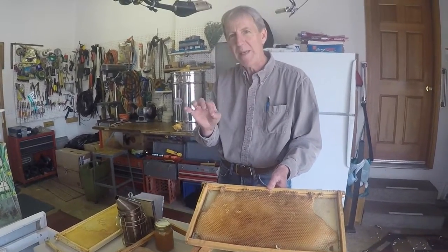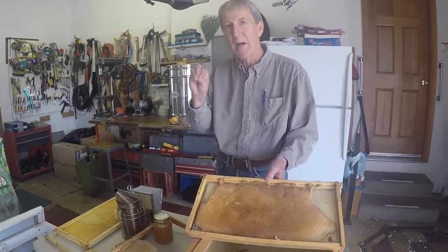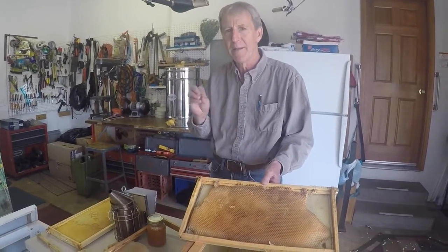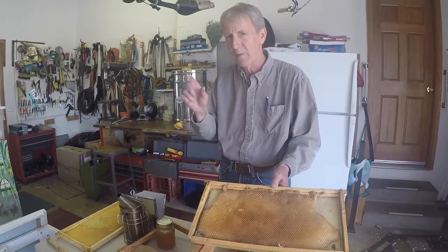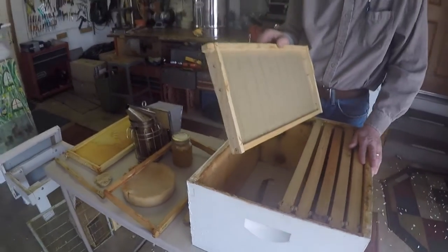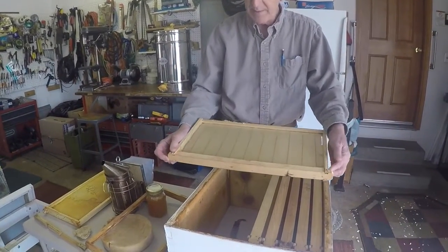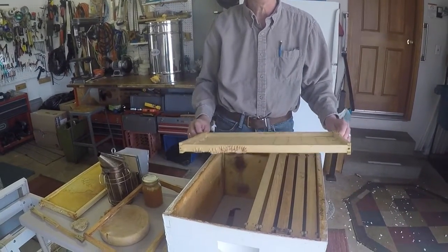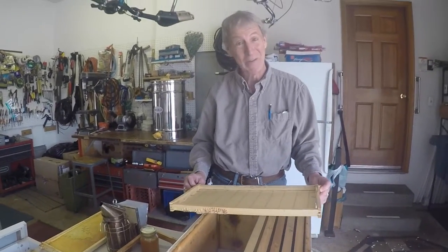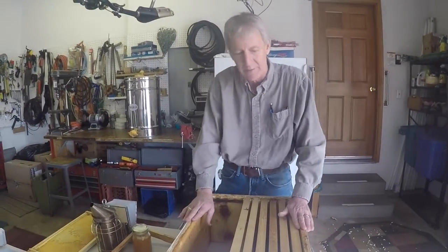Little bees grow up in the honeycomb, and food is stored there too - pollen in certain cells, honey in other cells, and something called bee bread in others, which is a mixture of pollen and special honey. One frame can house about a thousand bees on each side. So that's 2,000 bees per frame, and with 10 frames, that's 20,000 bees in a box. A typical colony is two of these boxes - so that's 40,000 bees.